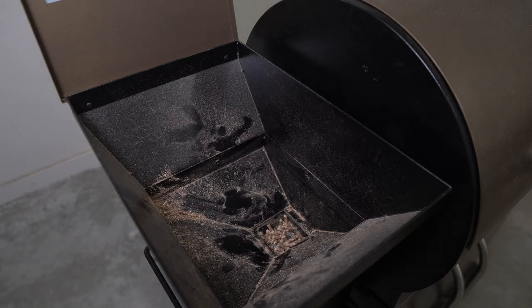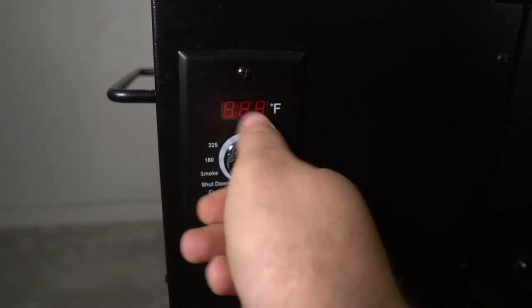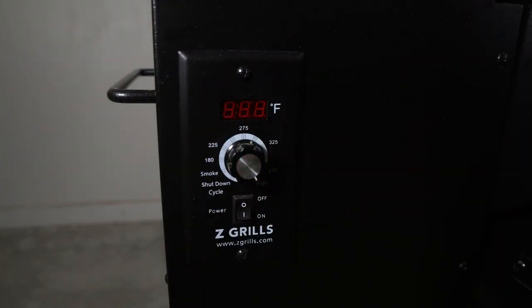On this smoker in particular, we don't have a regular feed setting where we can just run the auger without turning it on. So I'm just going to turn it all the way up to high. This smoker doesn't have a setting to just feed pellets through the auger, so the best thing to do to get this done quickly — and it should only take a few minutes with how few pellets we've left in here — is to turn it all the way up to high. That's going to run the pellets through the auger at the fastest speed it has. When you're done, you can just vacuum out the ash, just like you would after using the smoker normally.